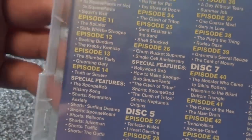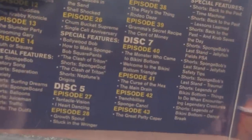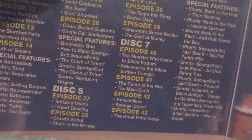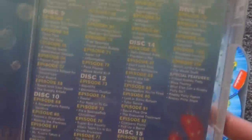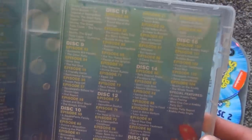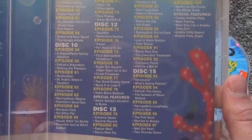It does list some special features here — some shorts, the SpongeBob history song. I don't remember exactly what bonus features were on the original individual season discs, but it seems like it might be the same recycled discs. It's nice that it includes quite a few bonus features. Here's the other side — pause if you want to read any of this.